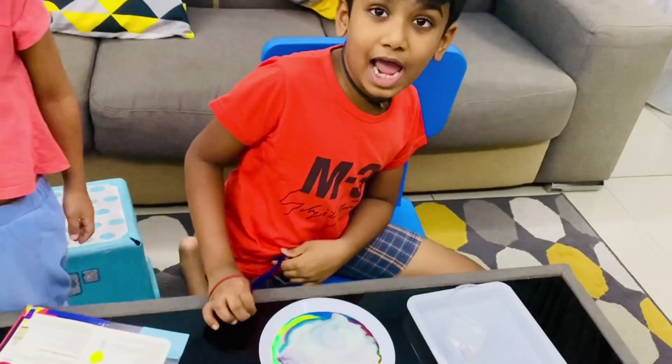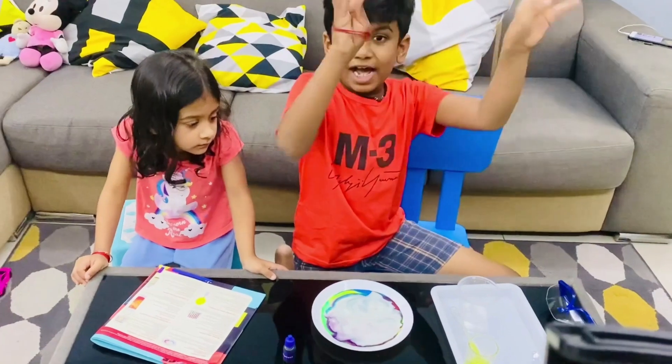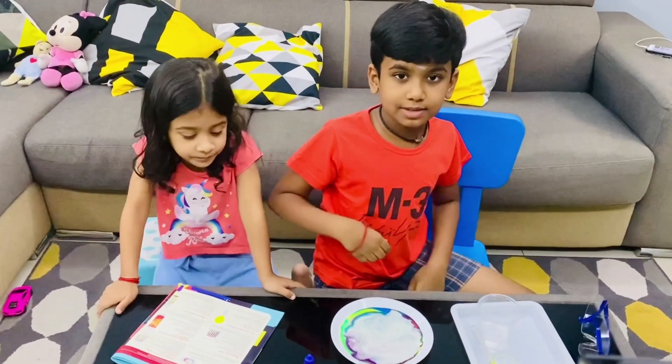Ok friends, this is the end of the experiment. Bye — don't forget to like, share and subscribe!